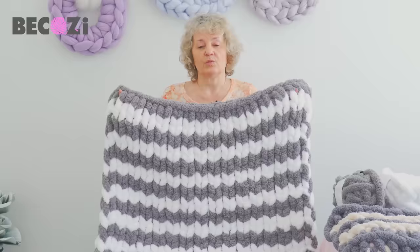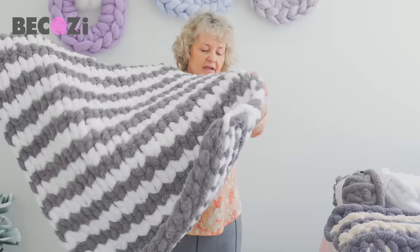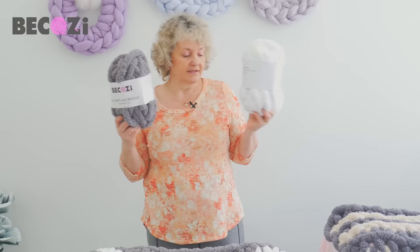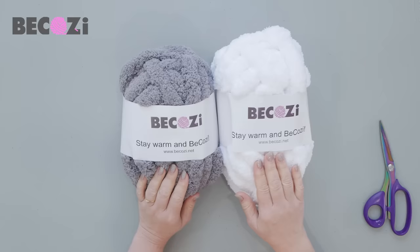So if you have our yarn ready — Jumbo Chanel yarn from Bekozy — we will need seven skeins for this size. This size is about 34 inches wide and about 48 inches long, so it's kind of like a small blanket. It's enough to cover your legs when you're sitting on the couch. Seven skeins total: four skeins of gray and three skeins of white. Let's get started.